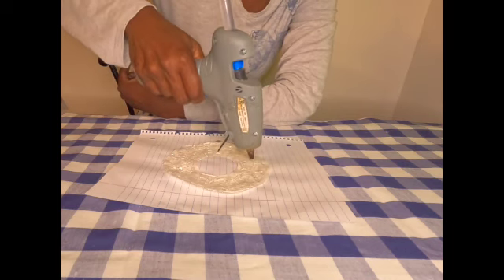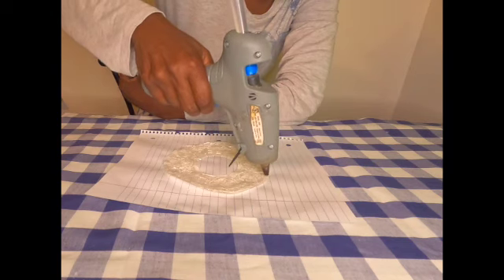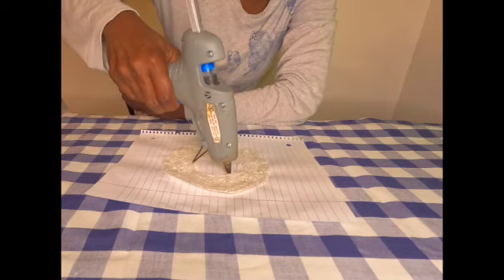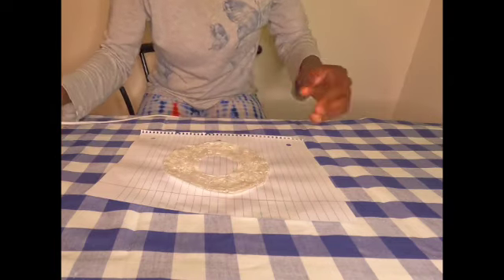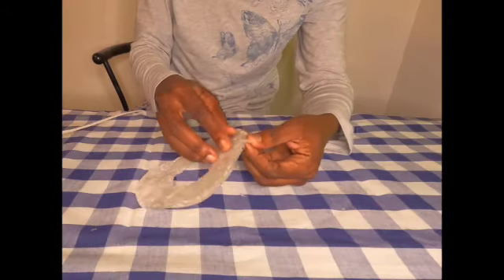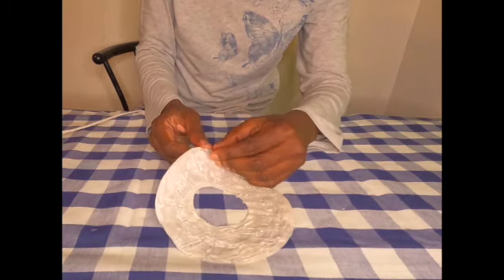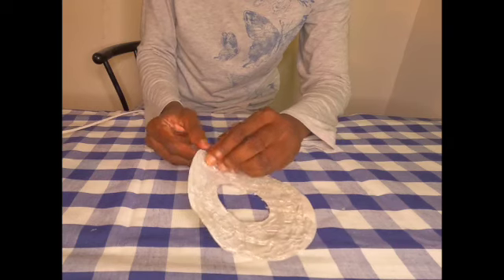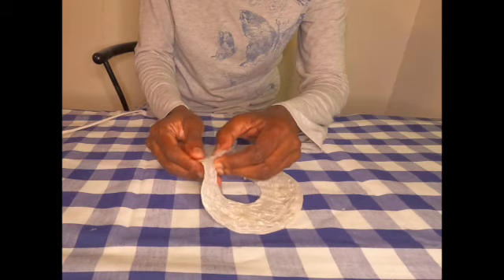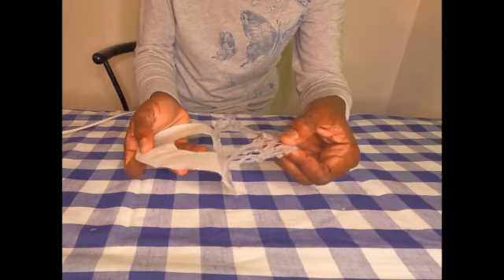Keep watching, guys. If you are new to my channel, kindly consider subscribing, hit that thumbs up button, and tell me what you think in the comments. After you finish your pattern with the hot glue, allow it to cool down completely before you try removing it from the stencil, because we are working with hot glue and you could burn yourself.